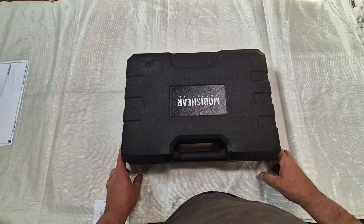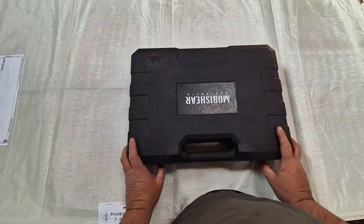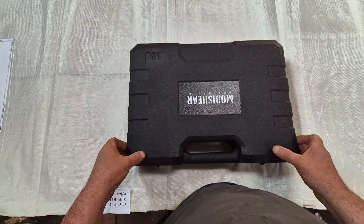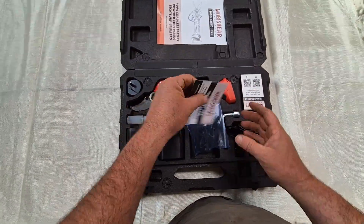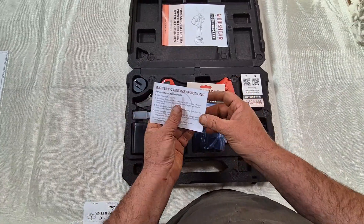G'day, it's Arne from Obeshear. Today we're doing a quick unboxing video so you can know what to expect when you buy one of our 37mm foot pairers. This is the case it comes in — a nice little sturdy case. Open her up, there it is. You'll get your instruction manual.